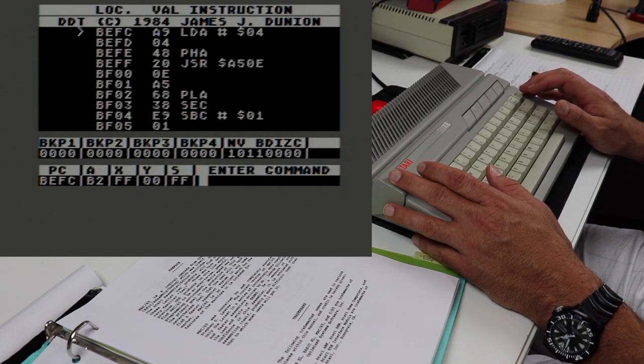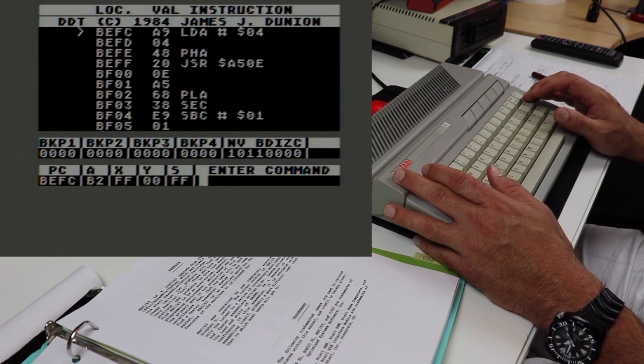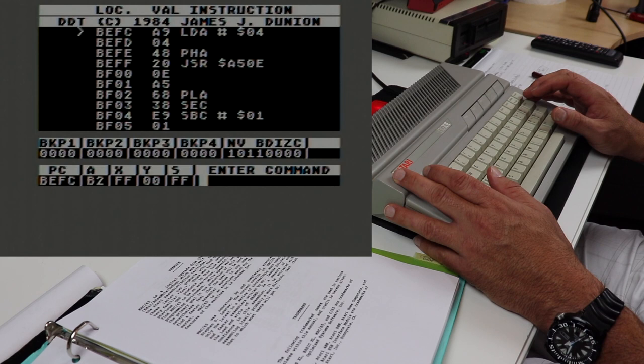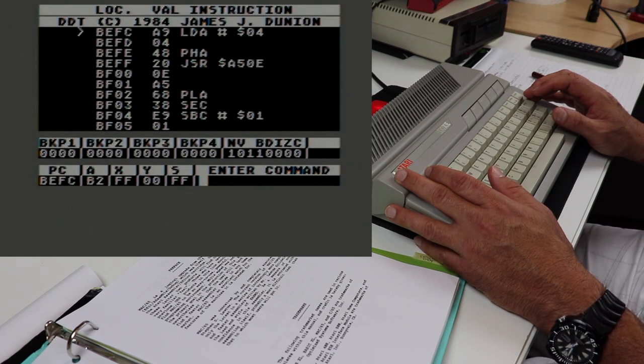Let's go into the debugger with DDT. This top screen shows column headings: LOC, which stands for location in memory; VAL, which stands for the value in hex for that memory location; and then the Instruction column, which contains the instruction with whatever operands go with it. You can also see DDT copyright 1984 James J. Dunyon. Below that is a window with a black background giving us a snapshot of 11 lines of memory — almost like a view into our program. That little greater-than symbol arrow on the top left points to where the debugger is set to execute its next instruction.